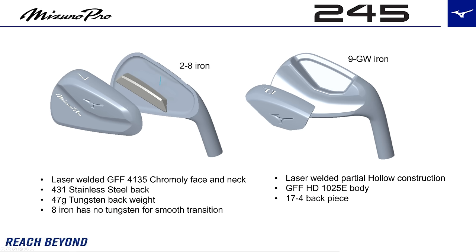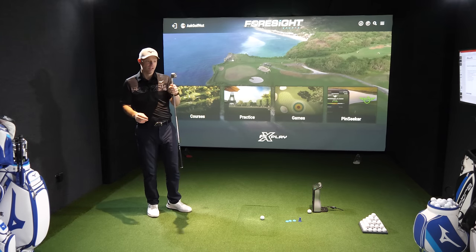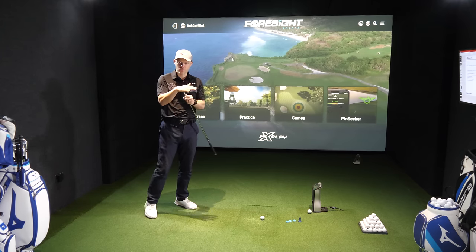You've got the tungsten in there in the two to seven. You've got no tungsten in the eight, but that still is chromoly. The nine is no tungsten but it is then down into 1025E. You've still got the copper underlay that we know and love to try and soften things down.